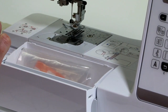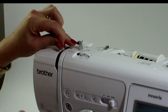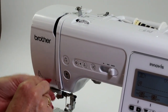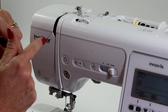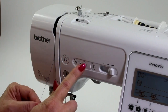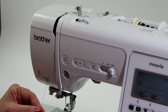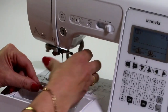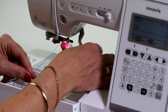Now that the bobbin is threaded, I'm going to thread up the machine. Coming down to number three. Because we've got an electronic machine, the little piece called the take-up is where the top thread comes around. If you're not sure whether you've got it in the right position, press the needle down button and press it again to make sure it's in the uppermost position. Then put the foot down so you've got a little bit of pressure on the thread, and slip it around the guide just here.